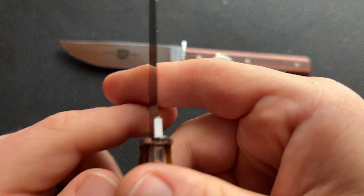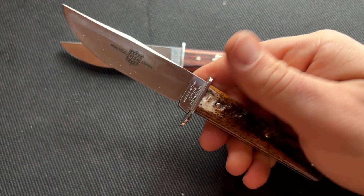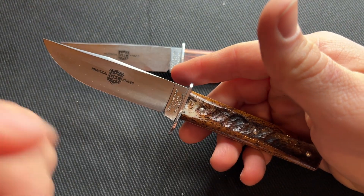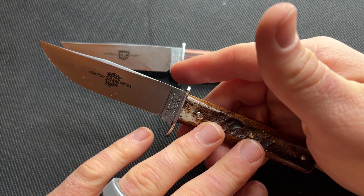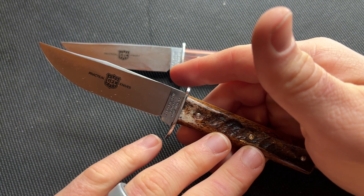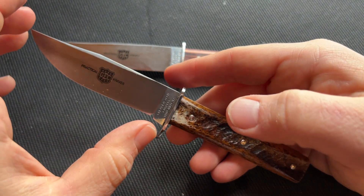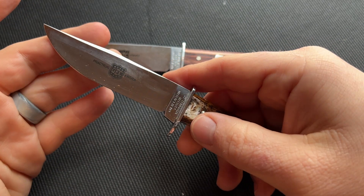This would work for normal tasks that clip points work for, which is pretty much everything. These fixed blades are ground to cut — they're ground nice and thin, which is really good on a knife this size. It would be frustrating if it were thickly ground because you want to be able to slice. I think this knife would work really well as a hunting knife — you could definitely use it to skin and process game as well as other outdoor tasks.